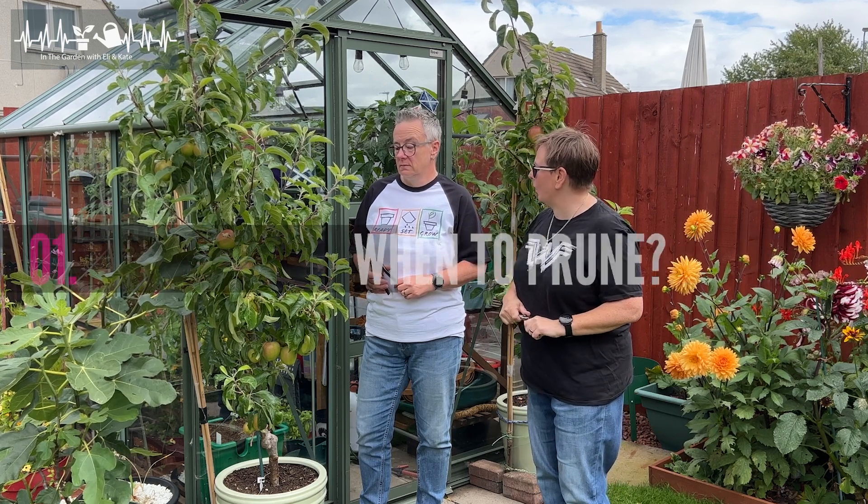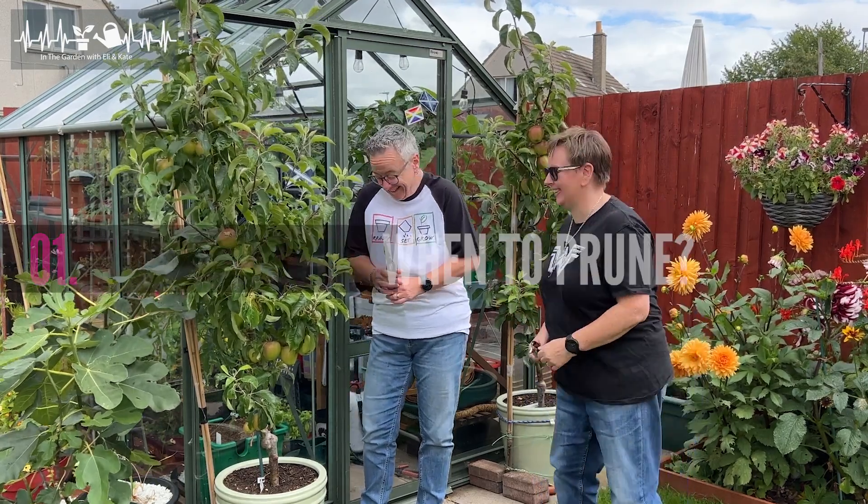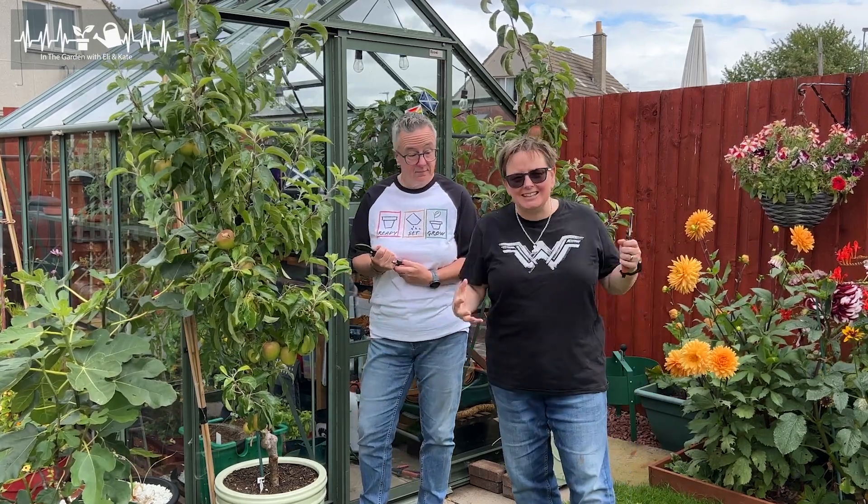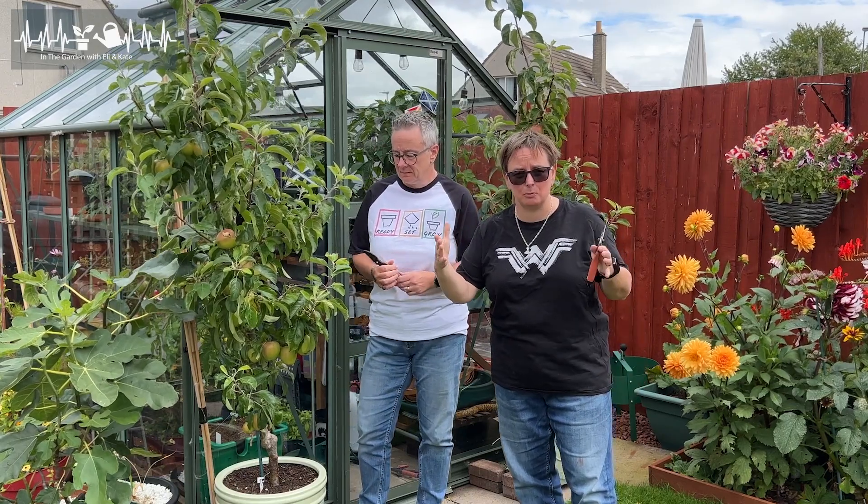So when do we prune in summer? How do you know when to prune? The easiest way to think about it is you want to do this in the July-August time. For us, we want to get it done before the end of August. So that's your simple way to think about it.